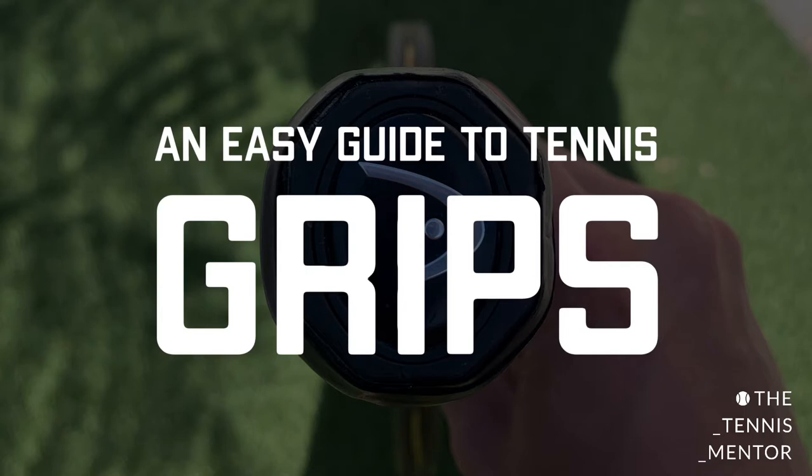So whether you're a coach looking to brush up on your grips, or whether you're a player looking to change a grip, or if you've been told by your coach that you should maybe move your grip around slightly, this video should help you to find the correct grips.